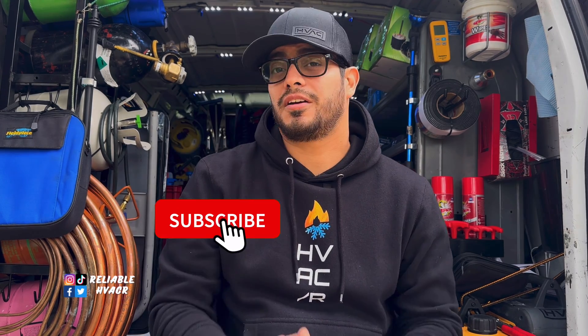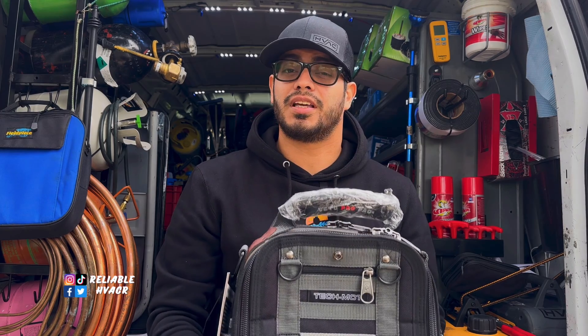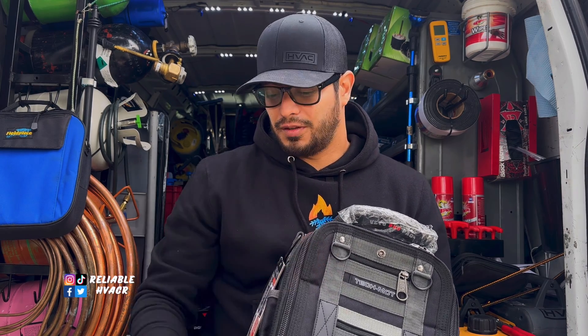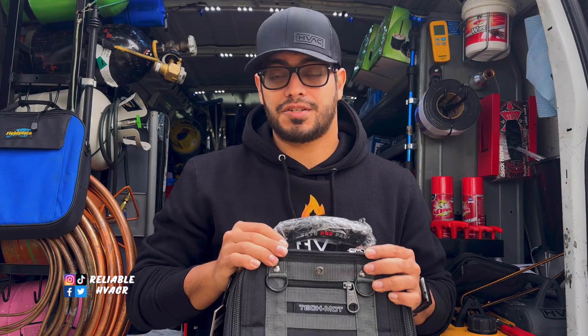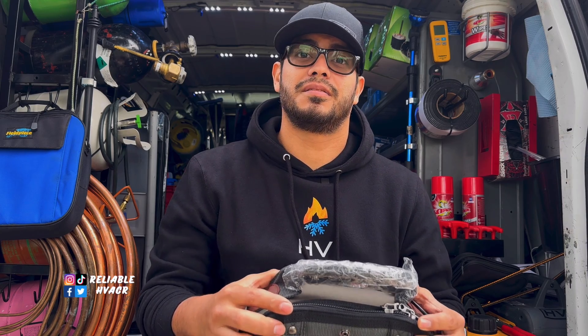Welcome, and welcome back. If you're new here, please subscribe. Here we have the Veto Pro Pack MCT — a bag I'm going to be giving away at the end of the video. I'll show you how to load it out. It's one of the most popular bags; a lot of guys use it, including Curtis and Zach. It comes with a shoulder strap. I wanted to thank you guys for supporting the channel — we hit 5,000 subscribers and we're on the way to 10,000.